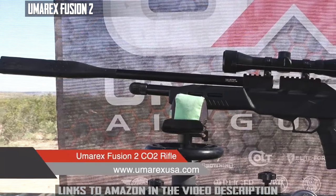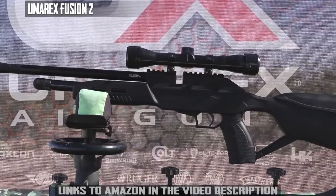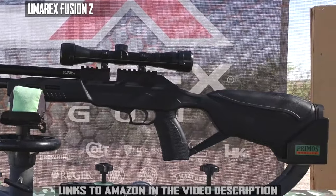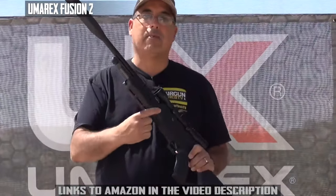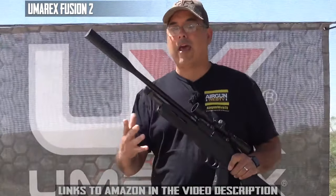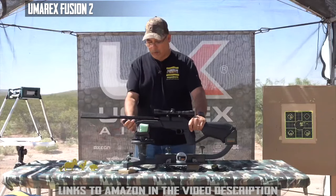Let me start back here and move forward. Here is the stock — completely redesigned for the new Fusion 2. It is lightweight, ambidextrous, thumbhole design, really really comfortable, and now you've got M-lock channels. So you want to put some Picatinny rails, add a laser, add a light, add a bipod — you can do all of that really, really easily.